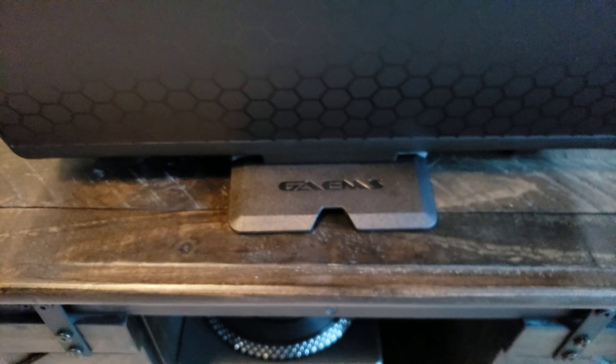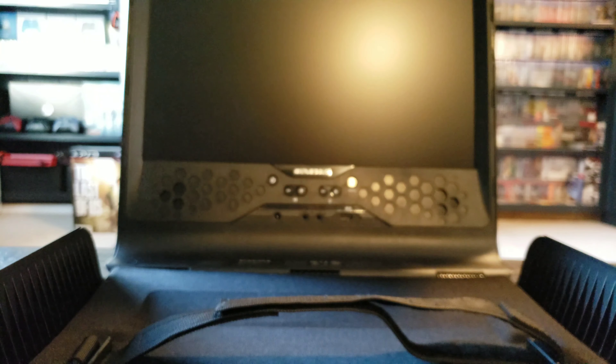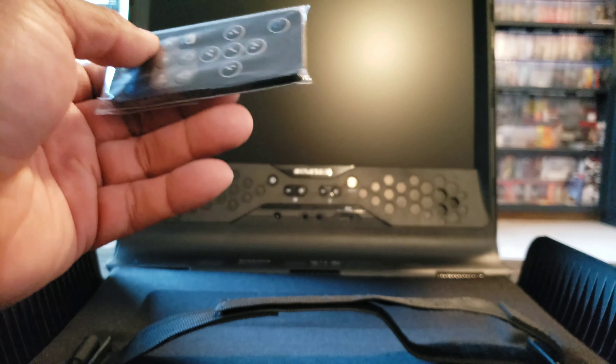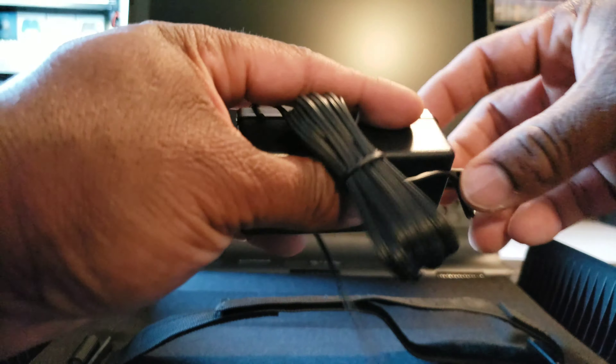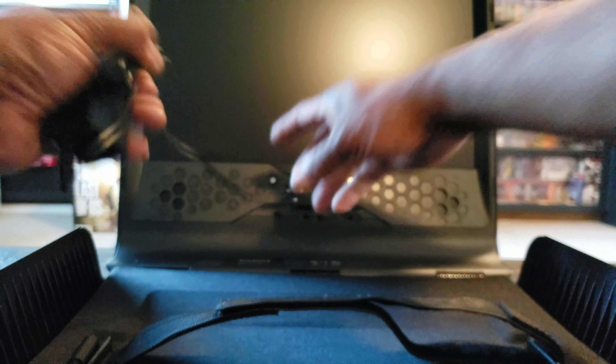Besides the pouch, which is pretty neat — looks like it has some instructions in it — it does come with a power cord, which goes right here, and it comes with a short HDMI.